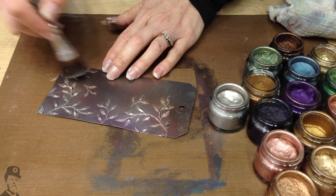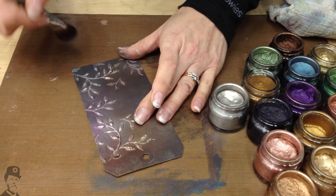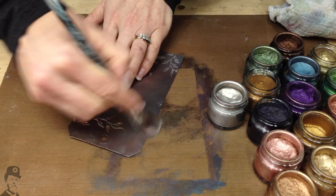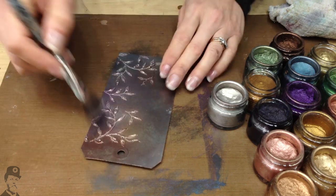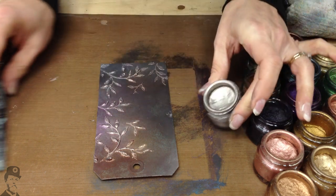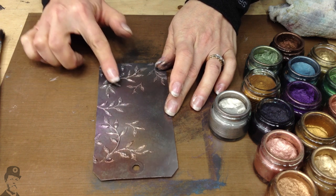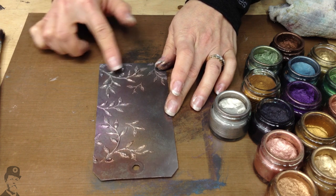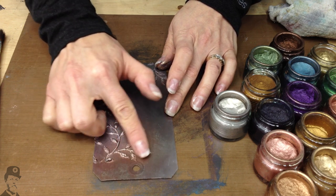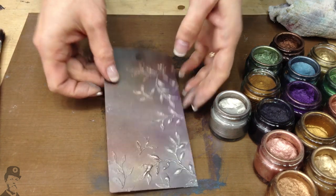This silver is also a really good way to knock back other colours, so if it's gone a bit dark for your liking, then you can use the silver to knock it back a bit. And of course, you can always use your finger — so if you want to highlight even more, then you come over with your finger.